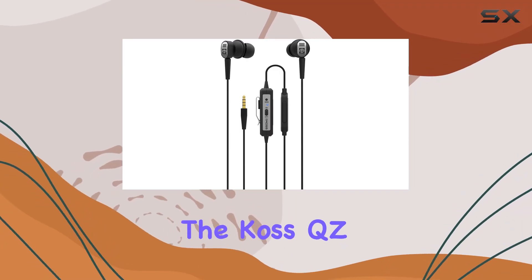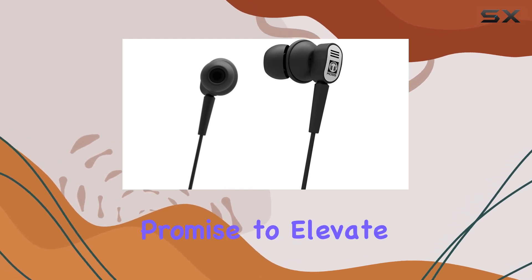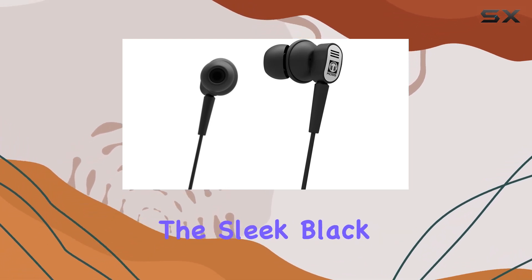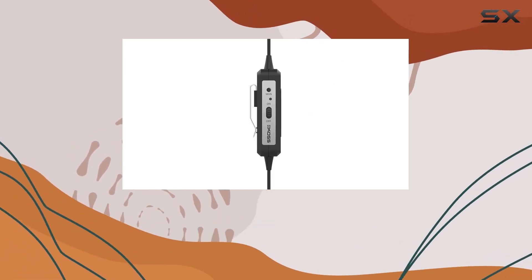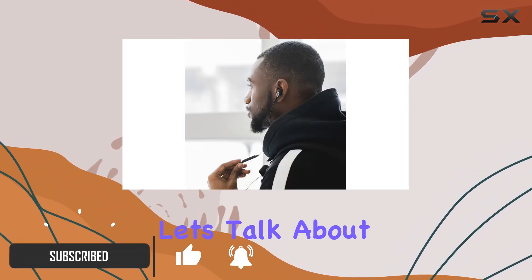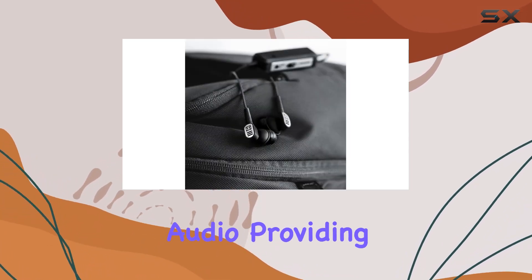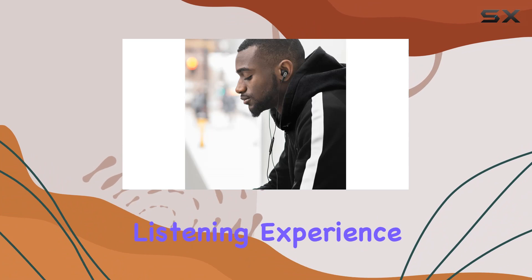Today, we're diving into the KOS QZ Buds, a pair of in-ear active noise-canceling earbuds that promise to elevate your audio experience. The sleek black design not only looks stylish but also houses some impressive features. Let's talk about sound quality — the KOS QZ Buds deliver high-quality audio, providing a rich and immersive listening experience.